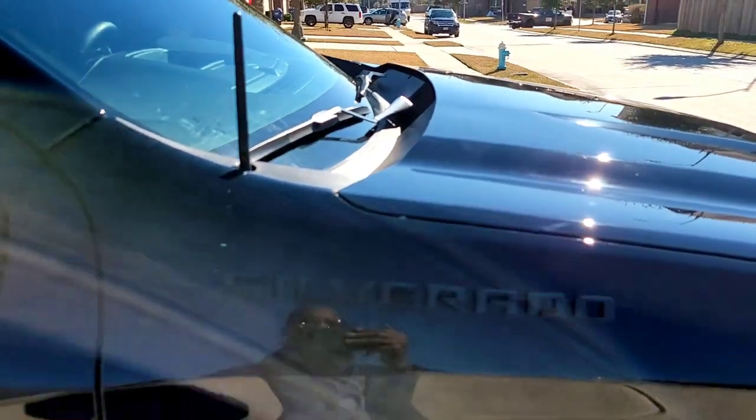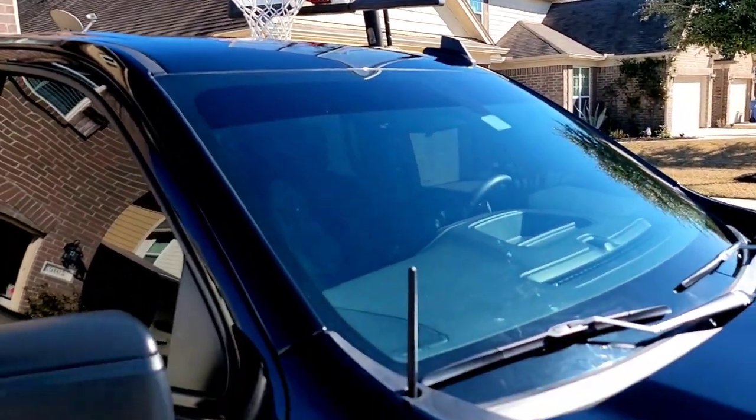Limo tint on the front, 3% on the back — as you can see, you can't see anything in there, but at least in the front you can see a little bit. I've got a brow on the top.